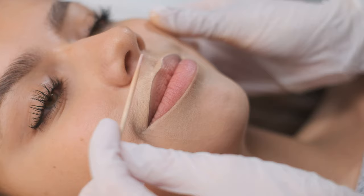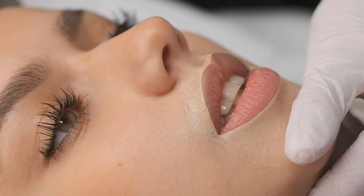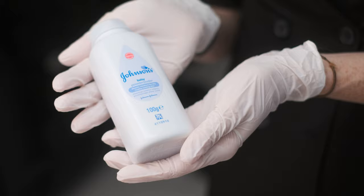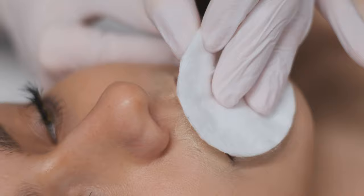Another check: your client can smile. Can you please smile? See? She can smile and you will see if there is some asymmetry or if it's alright. For me it looks really good, so we can move on. When you are happy with your shape, you can fix it because you don't want to lose it during the procedure. I really like to use Johnson powder for fixing the shape — it's really good and I like the consistency of the powder. Let's fix the shape.